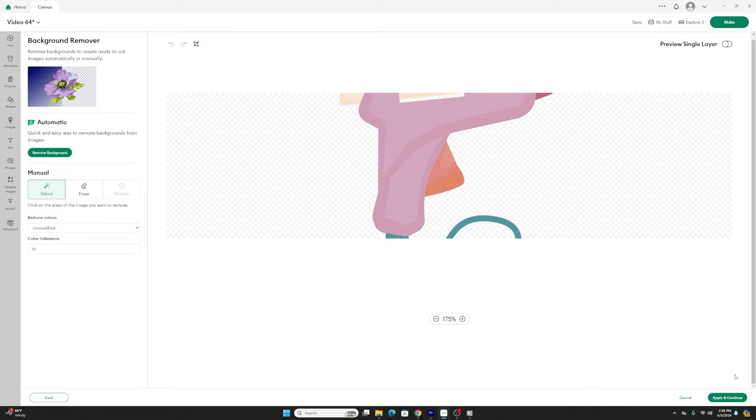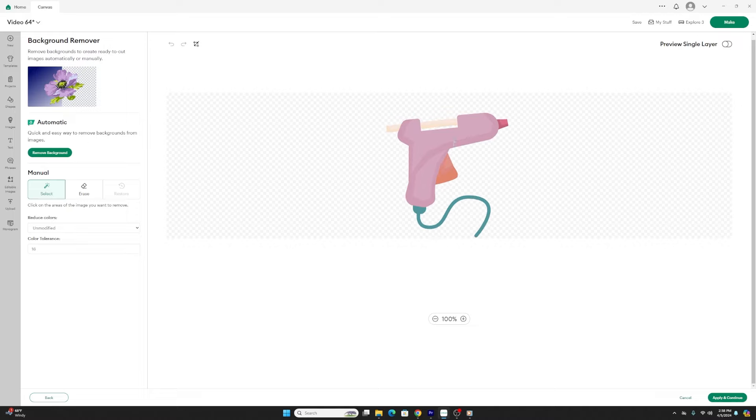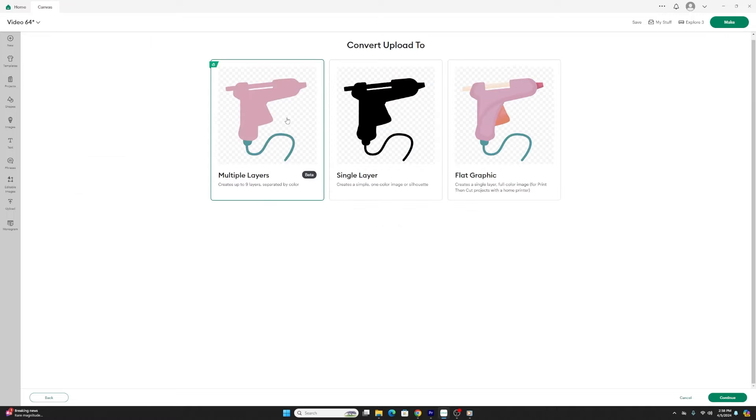Once you've removed the background, hit apply and continue. Just as an FYI, your image doesn't have to be cartoon-like — you can use a genuine photograph, though since this is in beta it's not foolproof and Cricut has its kinks. I tried a different image and it did a bad job, so keep that in mind. Hit apply and continue, and you'll see three options: multi-layer, single layer, and flat graphic for print and cut. We're going to do multi-layer.